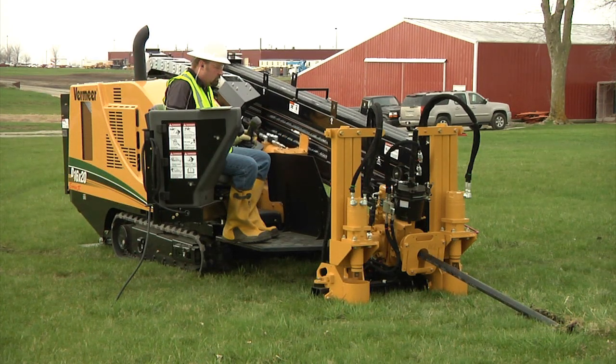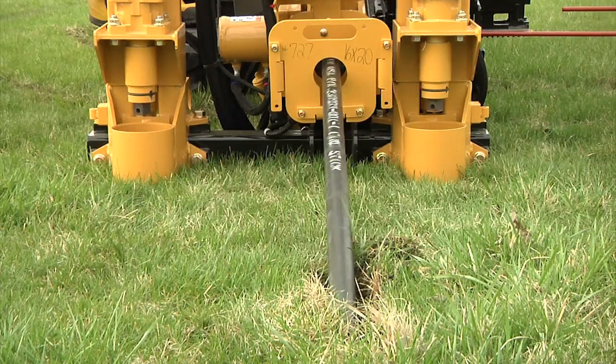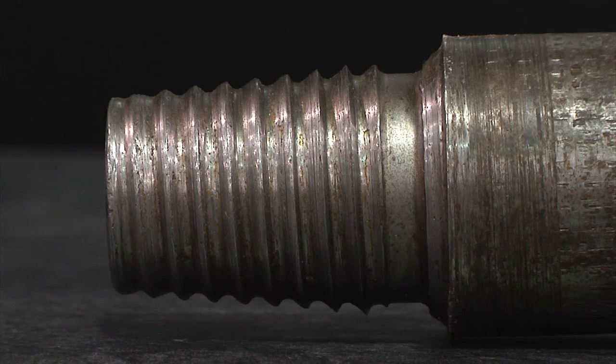But drill rod problems are real. Generally, they are caused by inadequate job site inspection, improper makeup and breakout, and insufficient maintenance. See these rolled threads? They come from incorrect makeup or breakout. We'll show you in the next section how to avoid these.